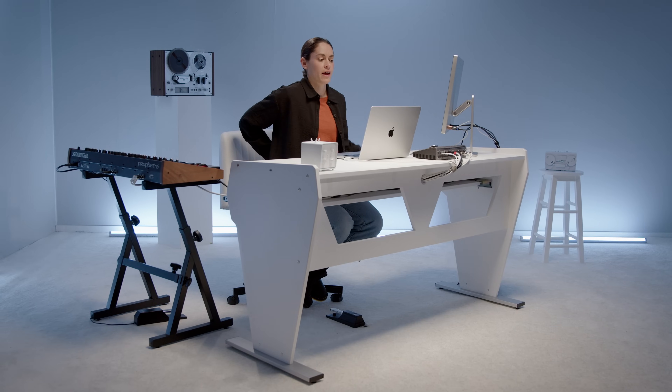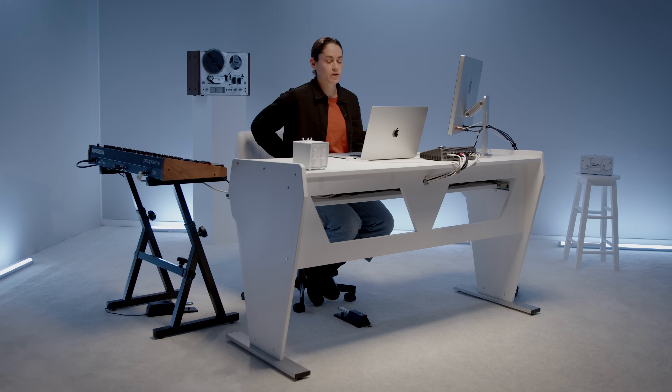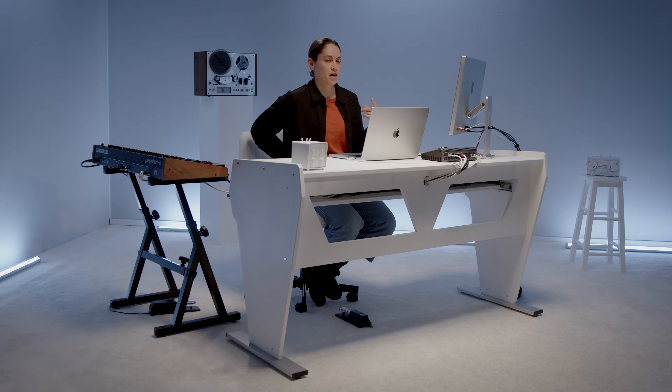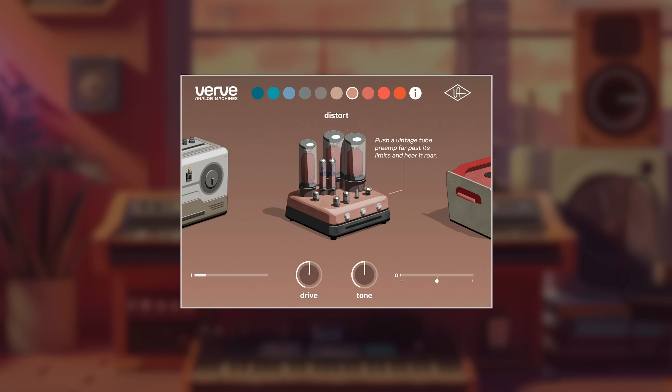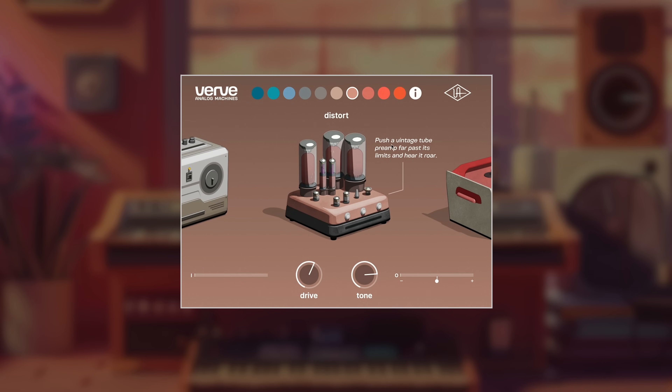So we had Glow on the 808, and that was really cool because it was able to punch through the mix. But the cool thing about Verve is that they have other machines you can try. I'm really curious to see what the distortion on the 808 sounds like. So without further ado, let us listen to the 808 with distortion. Pretty cool — as the info says, it's pushing a vintage tube preamp far past its limits, and you can hear it roar.